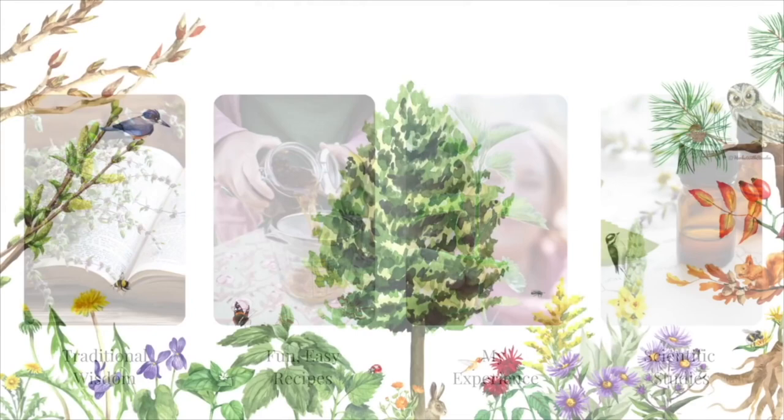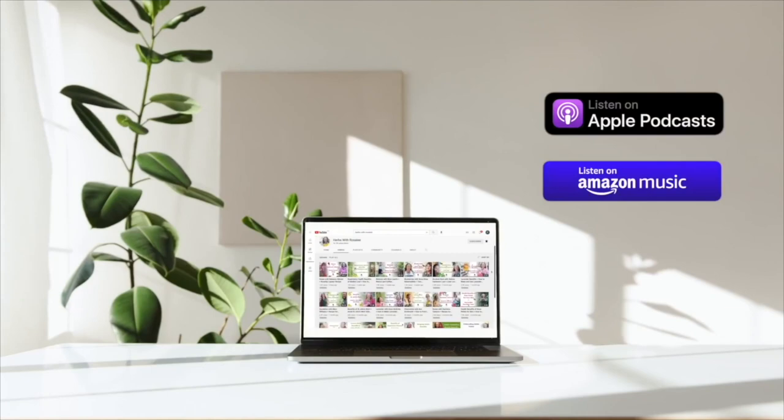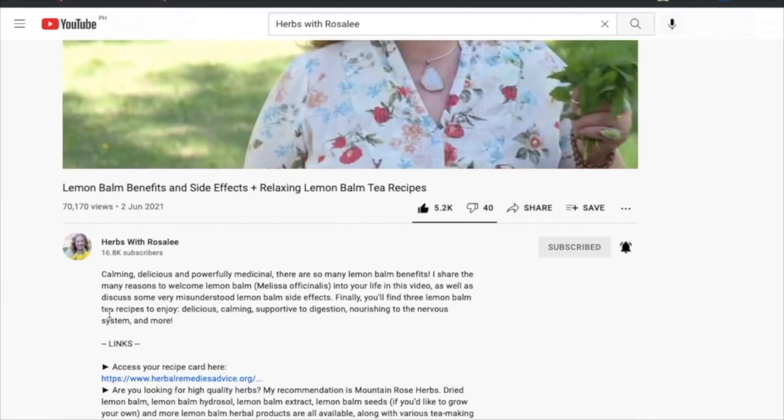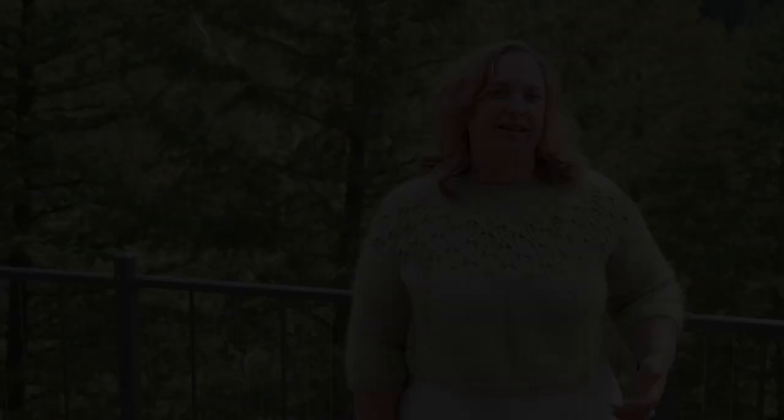Each episode of the Herbs with Rosalie podcast is shared on YouTube as well as your favorite podcast app. Transcripts and recipes for each episode can be found at herbswithrosaliepodcast.com or through the link in the video description. Also in the video description you'll find other helpful resources — for example, to get my best herbal tips as well as fun bonuses, be sure to sign up for my weekly herbal newsletter. Okay, grab your cup of tea and let's dive in.